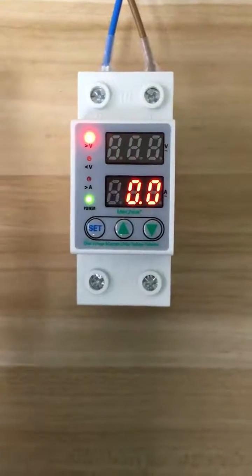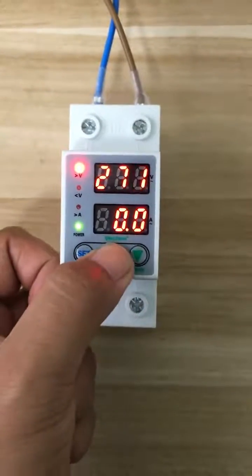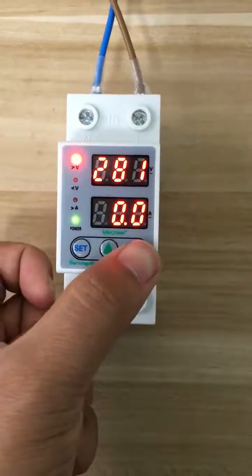Now we can set the overall voltage. You can press up and down to set the value you want. You can also hold the button and the number will change very fast.